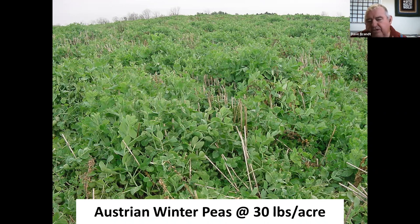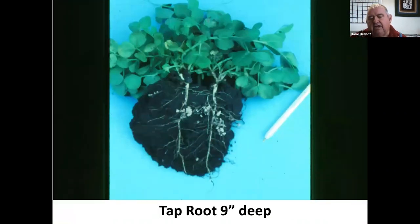We really like winter peas — they seem to survive the winter here pretty well if they only get about 12 to 14 inches tall. If they tend to be taller than that, they winter-kill here, and they'll probably do the same in South Dakota. The reason I liked them so well: they have a primary root with white nodules at the 2-inch level, the 5- to 6-inch level, and at 9 inches — putting a lot of nitrogen in the soil.